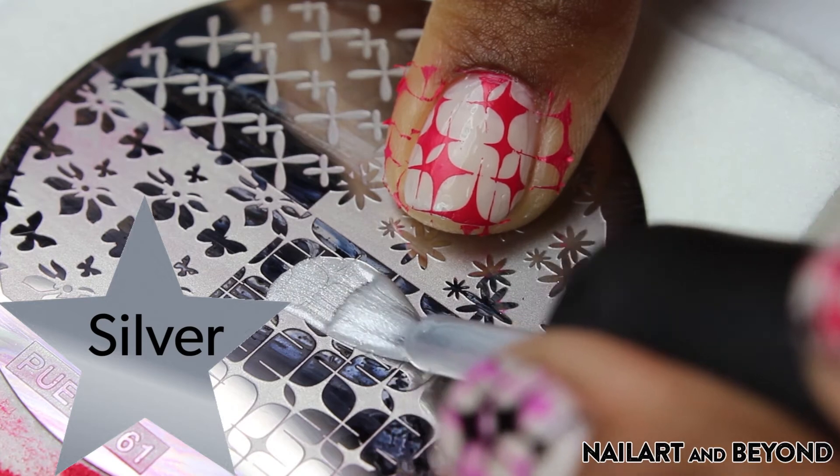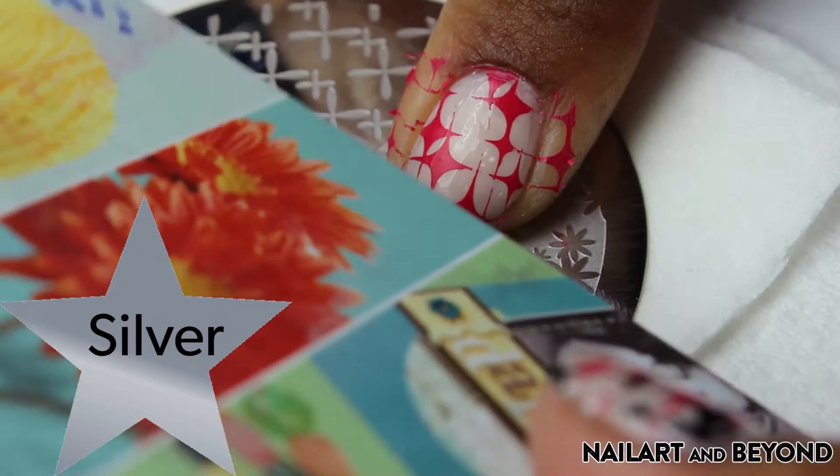I'm going to be layering the stars with three colors. Try not to overlap them so that your stars can have some dimension.